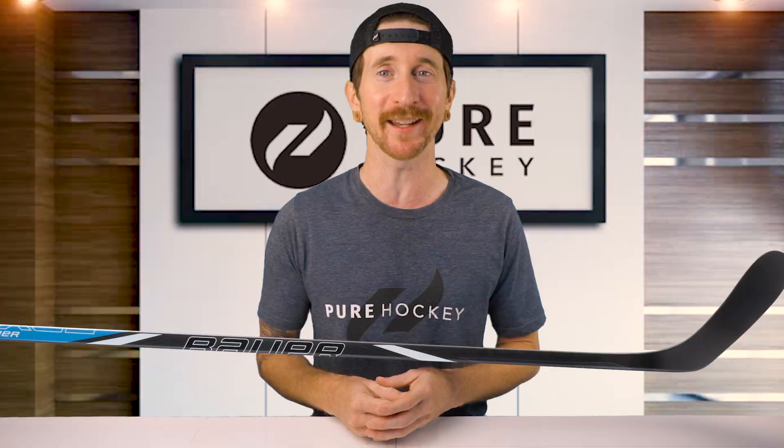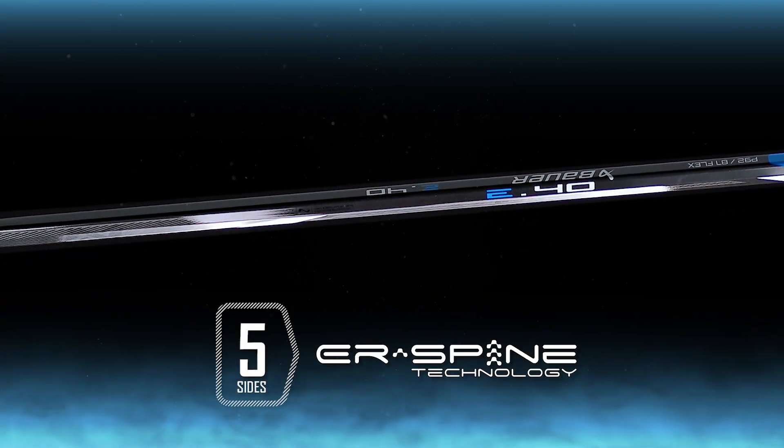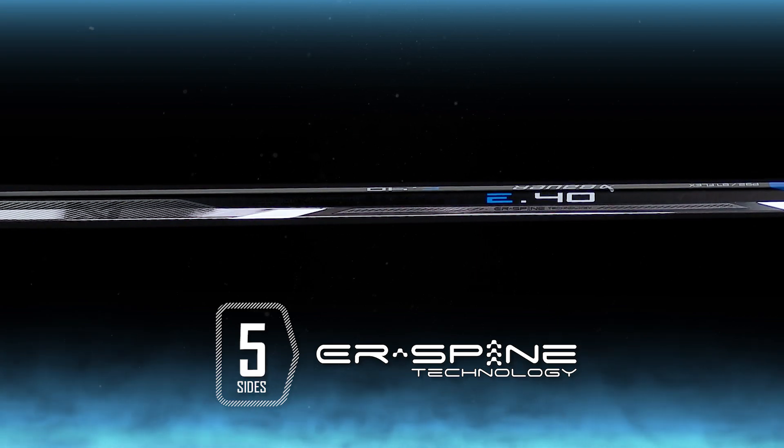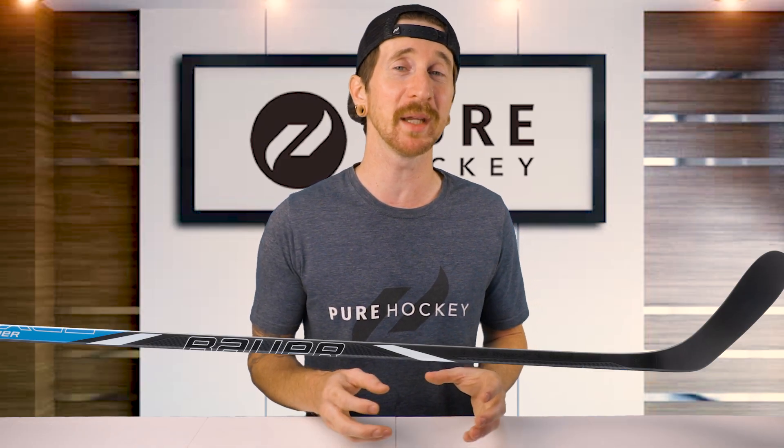Next for shaft technologies, we have the unique five-sided ER spine. Found throughout the backhand of the stick, this five-sided handle perfectly contours to the natural shape of your hand, giving you better control while stick handling.